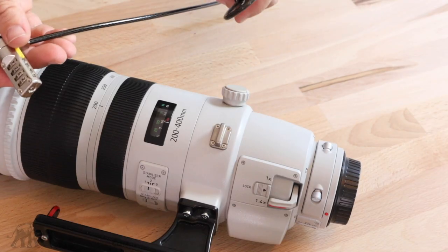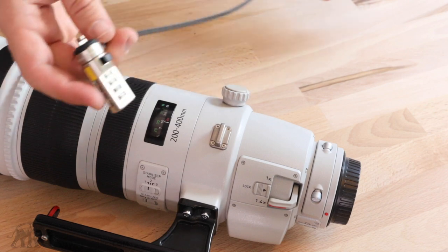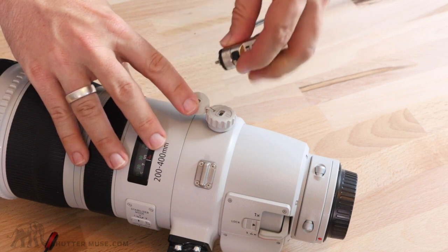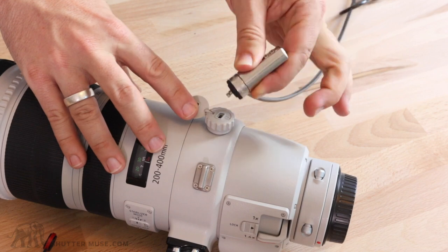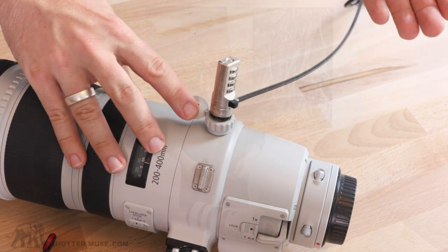The way this works is quite simple. Take the two ends of your security cable, wrap this around something nice and secure, pass the lock through the loop on the end, and then pop open the rubber cap on the end of this locking knob for the tripod collar — that's where you'll find the Kensington type slot. Pressing the button on the lock rotates the little pin 90 degrees, pop it in the slot, release the pin, and then lock it. And that's it, you're good to go.